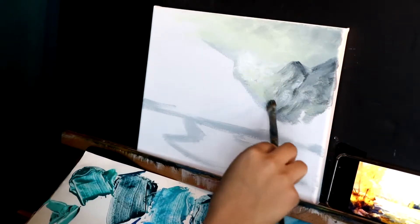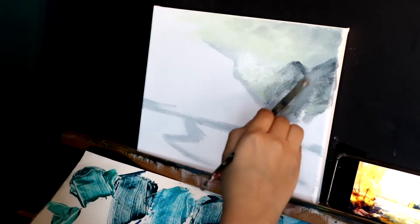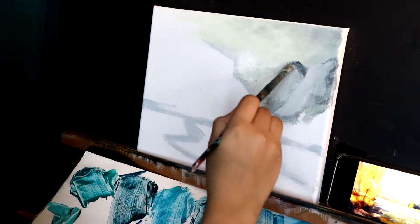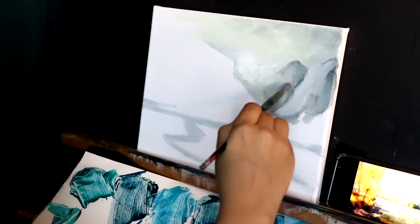Then I keep going back and forth with my light shades and my dark shades. I just want to blend it a little bit inwards because I don't want the faraway mountains to have any details. Why? Because it's far away.